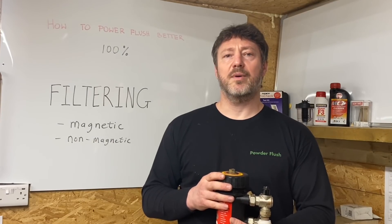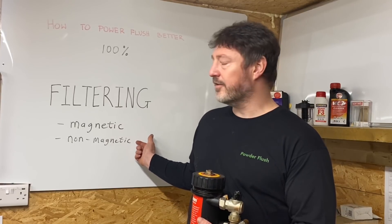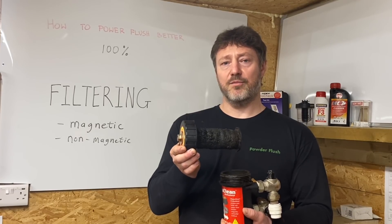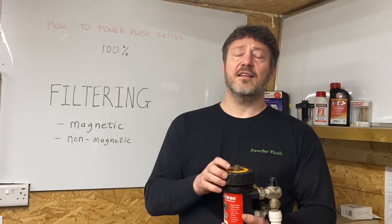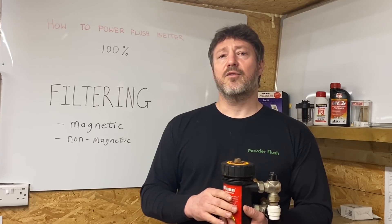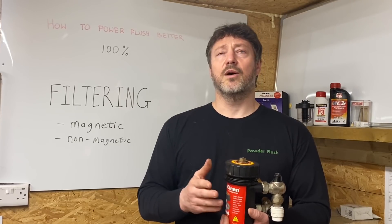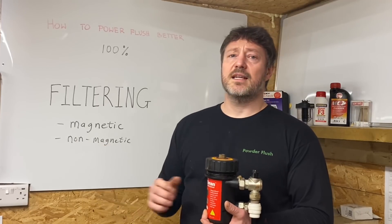The most important variable in power flushing is filtering. There are two main types: magnetic filtering and non-magnetic filtering. Magnetic filtering is the most important — a magnet catches the rust and holds onto it so it can be removed from circulation. There can be a lot of rust in a system. Three months ago I cleaned a system with 15 radiators and removed 13.5 kilos of rust. Check your magnets regularly — even a five-radiator system may require cleaning the magnets many more times than you'd expect.